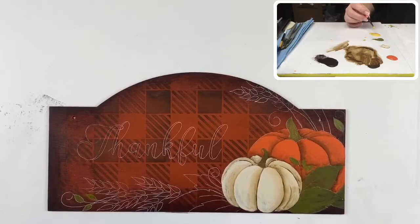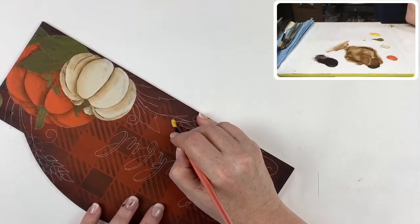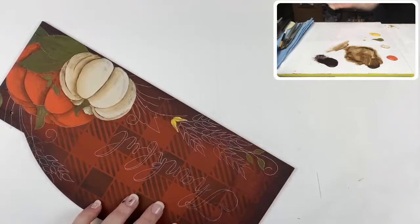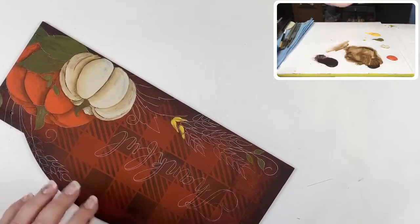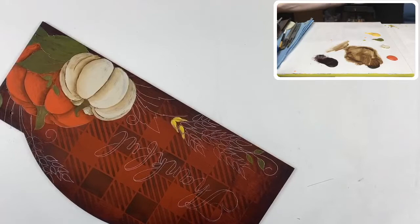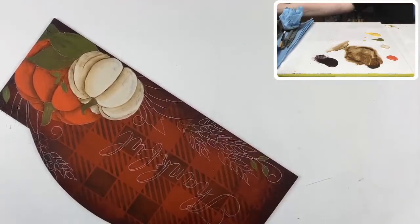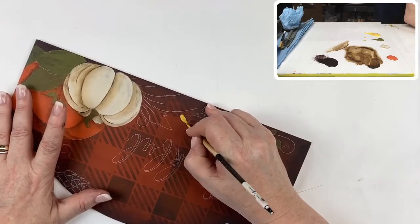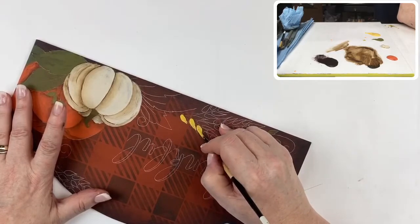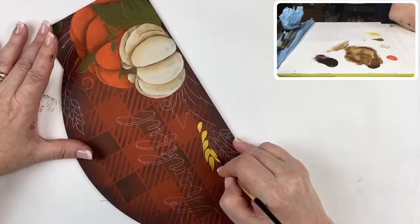I want this round loaded up — it's a number four — but I want it round because of the technique. You start at the base of each kernel and it's just an incomplete comma stroke. I had too much water in it at first, so I switched to a number two in the Black Gold and that works much better. It's sort of an incomplete comma stroke and I let it get rough at the end — creates a teardrop and then pull it to a point.